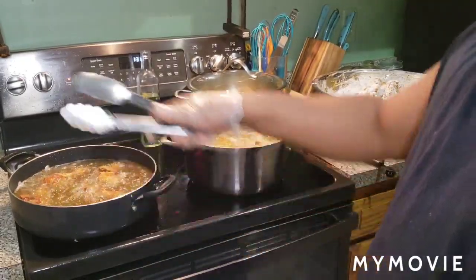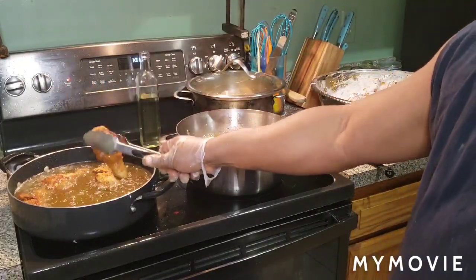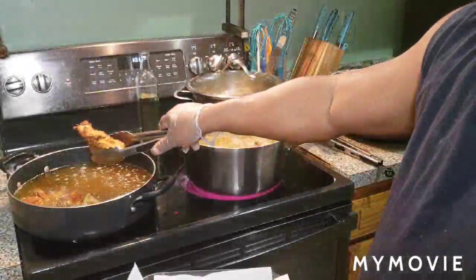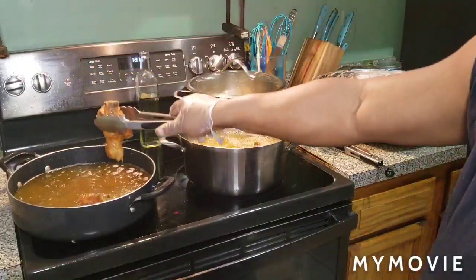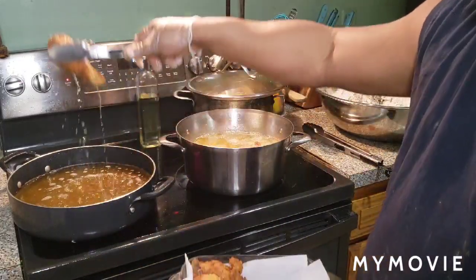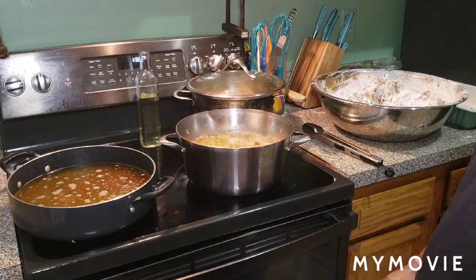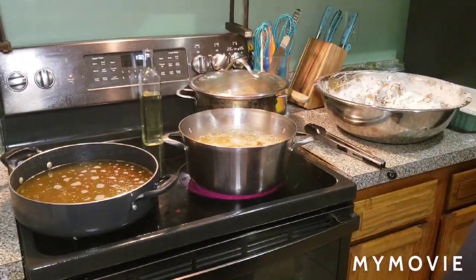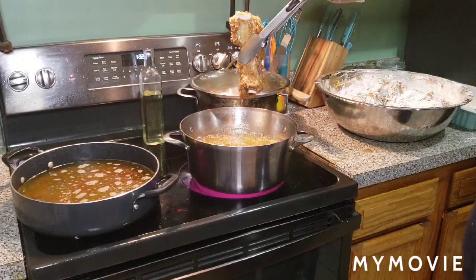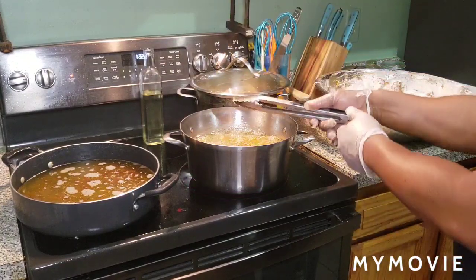The first wave of chicken is about to get ready to come out. We're going to check on the ribs in a second. Nice and crispy, golden brown fam. Look at that. All right, get ready to put the second wave in. Let's check on the ribs — this is what we came to do anyway. Oh wow, yes sir. Look at that. Nice and crispy. They're coming along, not where I want it yet, but we'll be back to check them out when they're done.